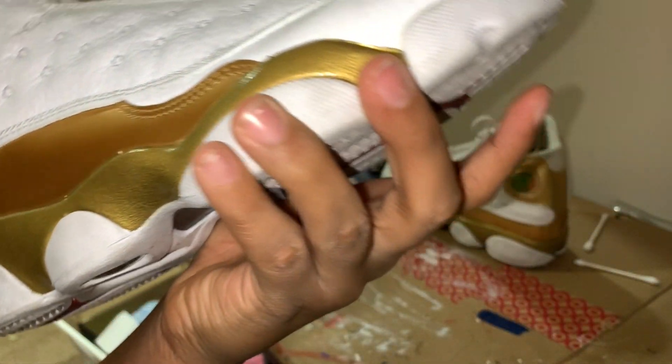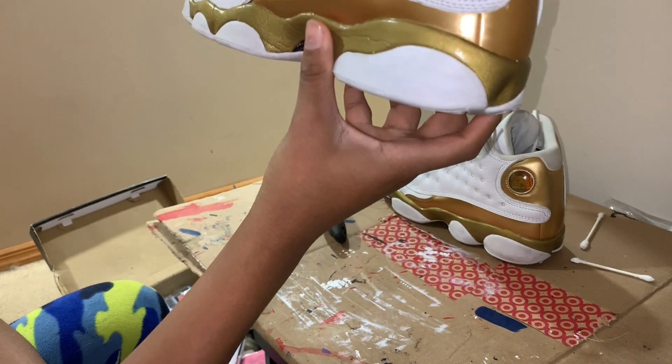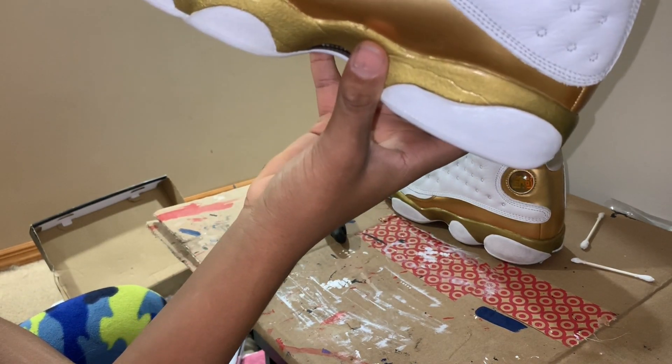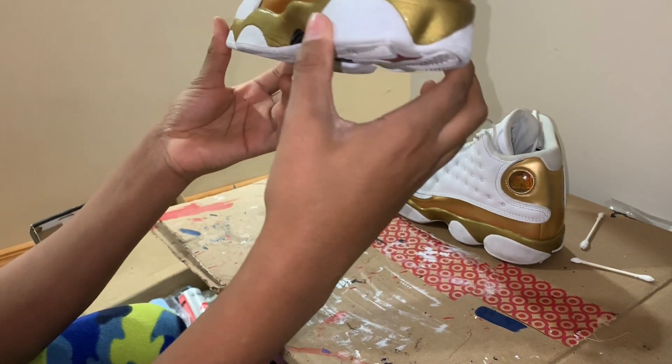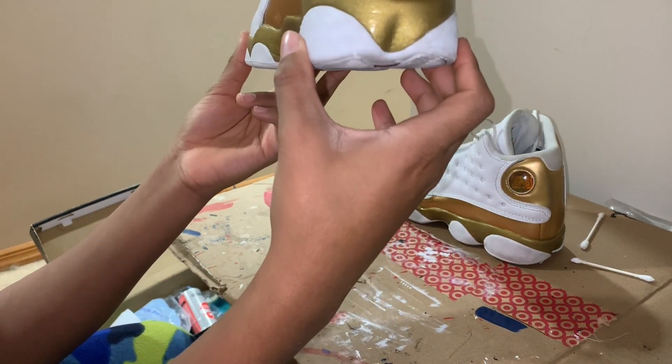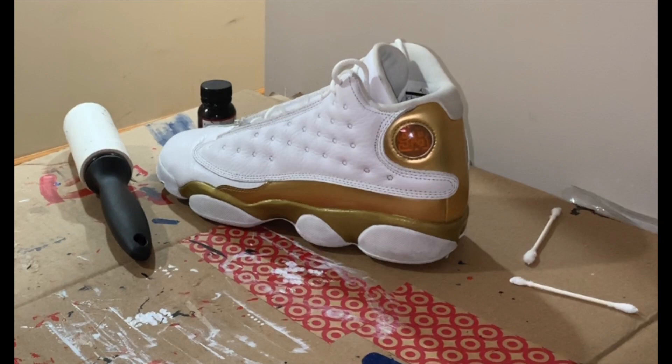Alright, all in all I think these turned out really well. They're really clean now — they used to be just a little dirty, but they were in really good condition for the price I got them. My mother, who these are a gift for, is going to be very happy on Christmas. I'll see you guys in the next video, which is most likely going to be either the 1999 Fire Red Jordan 5, the 2016 Air Jordan 3 True Blue OG, or a custom on some rare Air Jordan 1s where we'll try to turn them into an Off-White Shattered Backboard custom.